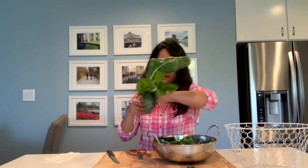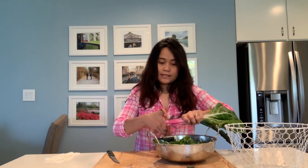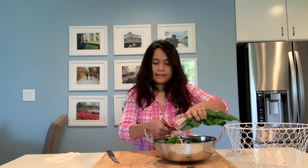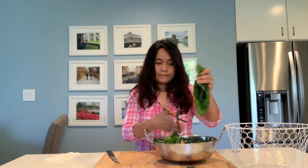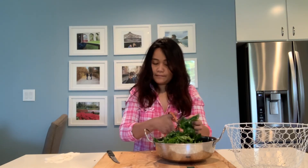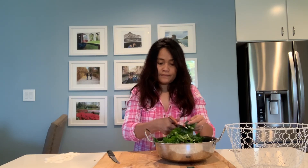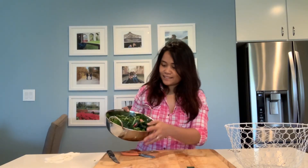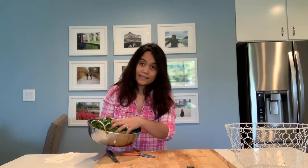Using scissors, I just cut them into bite-sized pieces like that. This can be eaten as is, like a salad too.